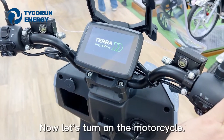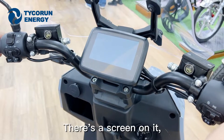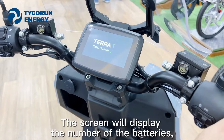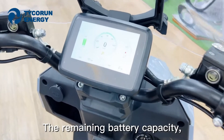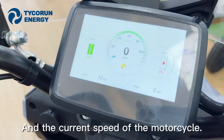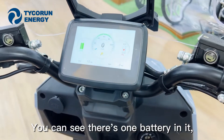Now let's turn on the motorcycle. There's a screen on it. The screen will display the number of batteries, the remaining battery capacity, and the current speed of the motorcycle. You can see just one battery in it.